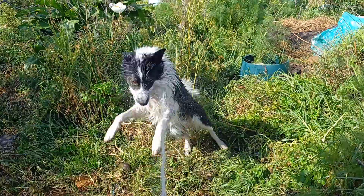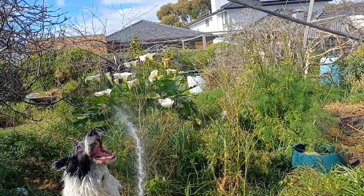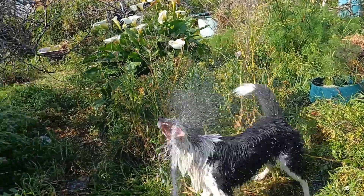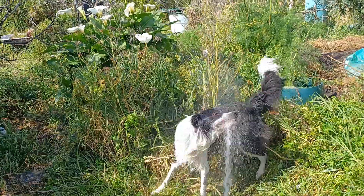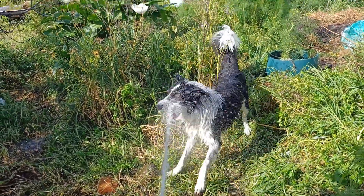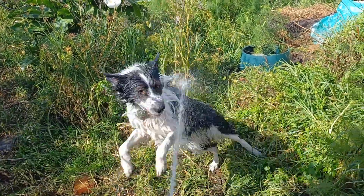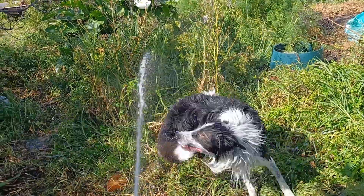Let's get the weeds down here. I'm gradually working back towards those lilies over there to keep the weeds down there. But the dog method of pulling out lots of weeds is working very well. Let's keep dousing him.